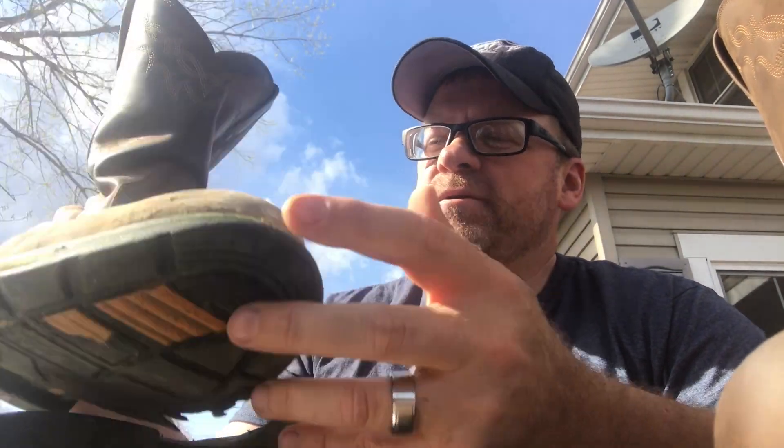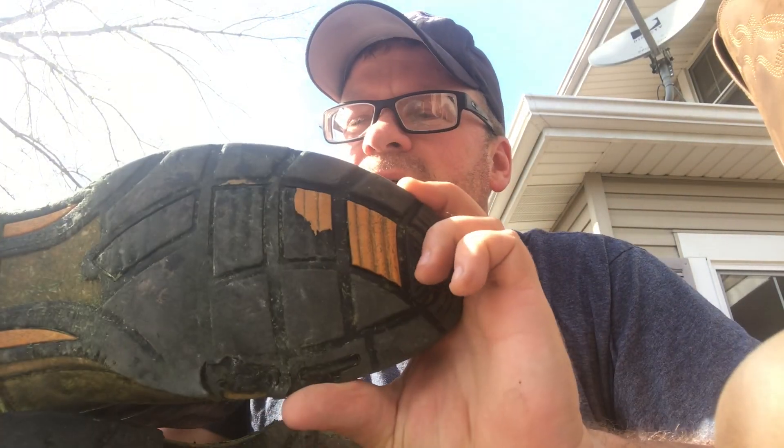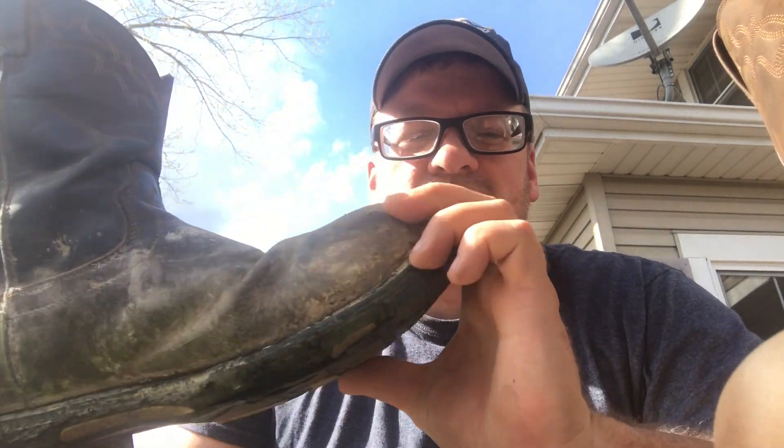The uppers look bad now because I've got mud all over them — I actually just mowed the grass with them — but the uppers held up great. I went with a size 12 on the new ones and I'm looking forward to wearing them. I'll maybe do an update in three or four months down the road to see how I'm liking going back to my original size.